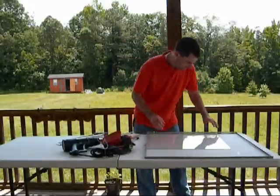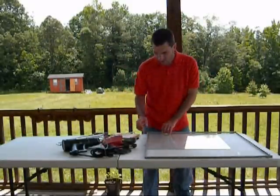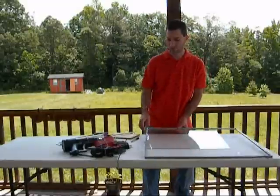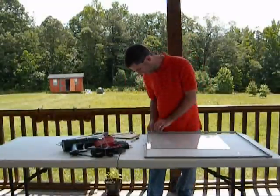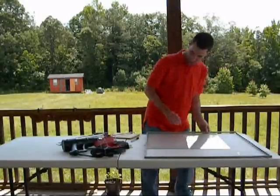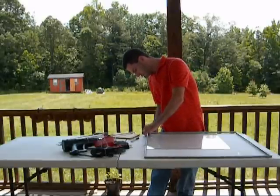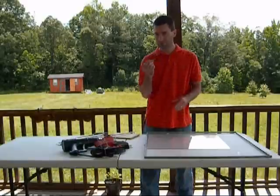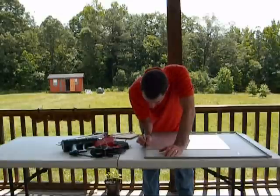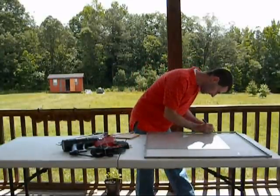I probably don't even need these gloves right now. I'm just going to go ahead and lay it down. The corner is just on the corner and it's nice and lined up. Now that it's lined up, take a sharpie or whatever kind of instrument you want to mark it off. Go ahead and mark off the edge of the glass there.